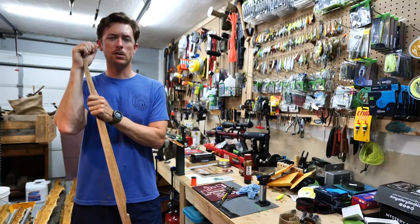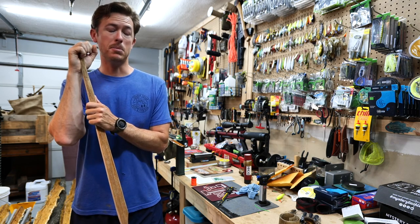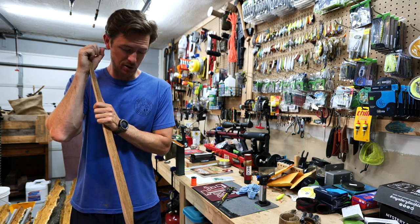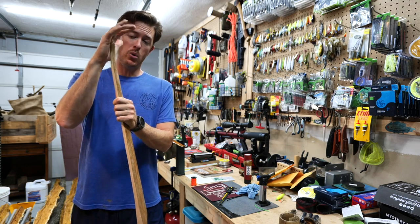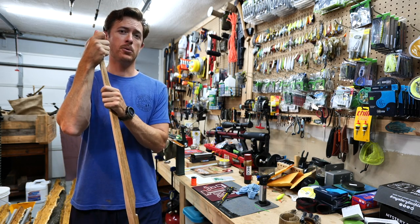Welcome back to the channel. We are working on some bows here today. I am already thinking about hunting - well, I've been thinking about it for months quite honestly. Getting to the woods, trying to accomplish this goal I've made for myself this year of taking out a whitetail with a bow and arrow setup that I've made myself. I'm on my fourth or fifth bow build right now.